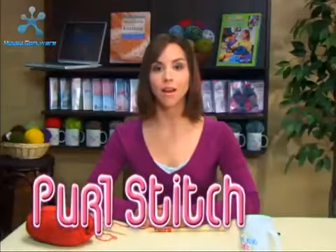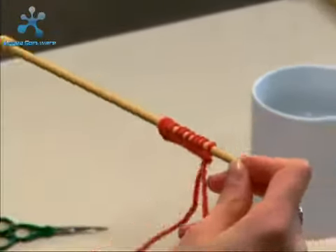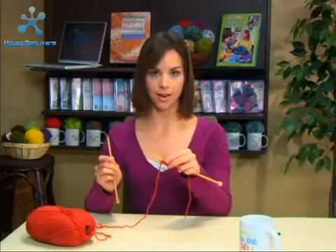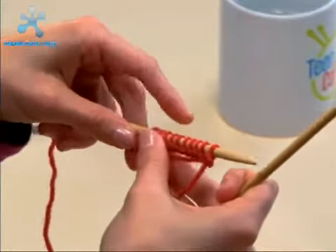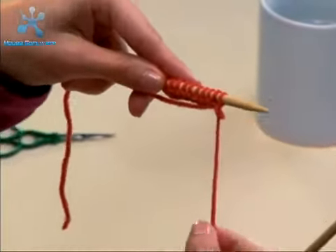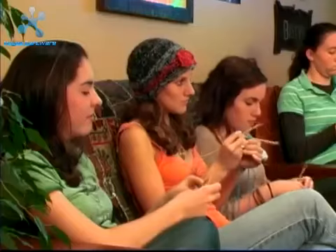The next stitch you'll be learning is called the purl stitch. First, cast on 10 stitches and hold the needle with the stitches in your left hand and the empty needle in your right hand. Before beginning the row, straighten the stitches out and make sure that your working yarn is hanging down in front at the first stitch, right in front there.